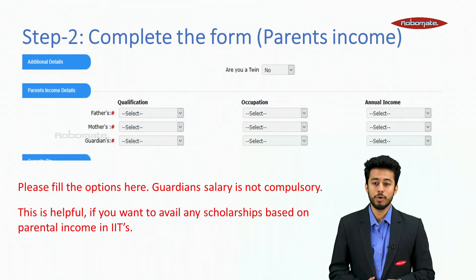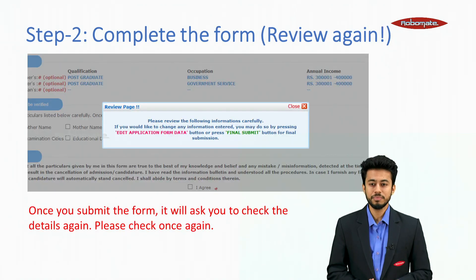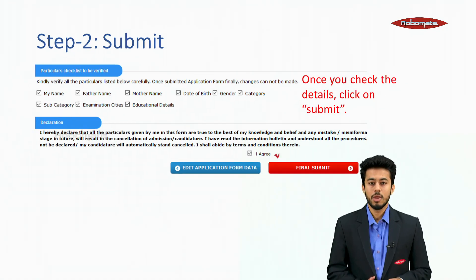For parents' income — this is important but guardian salary is not compulsory. It is helpful if you want to avail any scholarship based on parental income in IITs. Once you submit this form, it will ask you to check the details again. Please check once again carefully, because if you submit one time, you won't be able to make any changes. After reviewing, click on the submit button.